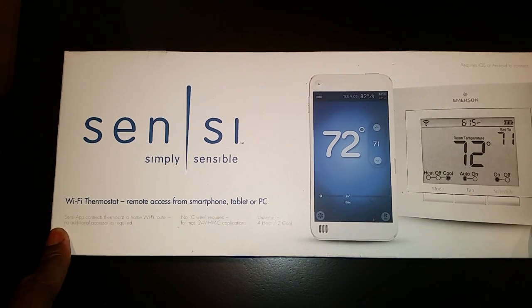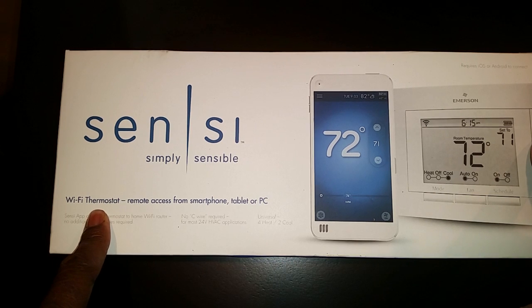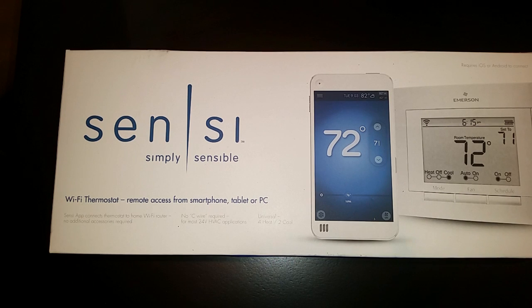The reason I picked this device was because it was a good price on Amazon. I have a property in another state where sometimes the humidity is very bad, so when I'm back here in Maryland I like to be able to connect to my other property, adjust the temperature, and make sure the humidity levels aren't very high in the unit.